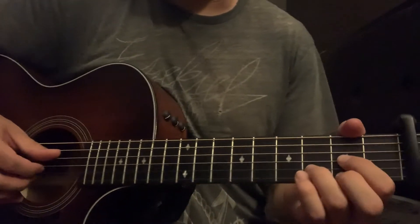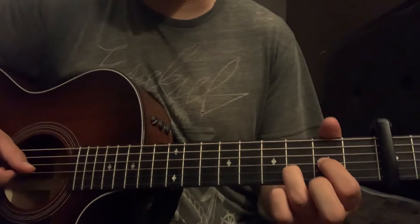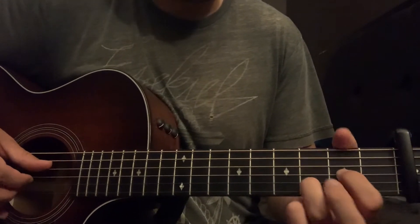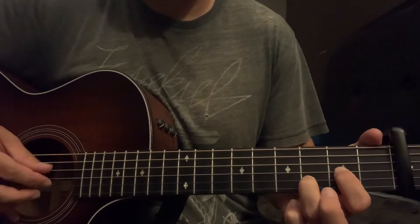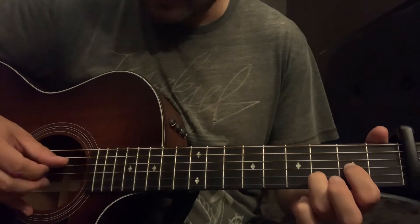I'm going to fingerpick this because I think it sounds cleaner, and I think he does it as well when he plays it. But if you don't like to fingerpick, you can just use a pick. You're going to start out with this D2 — you're going to hit D, G, E, B.